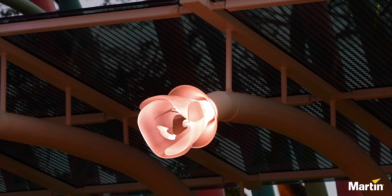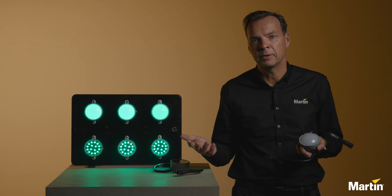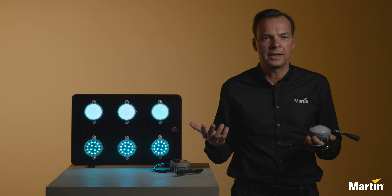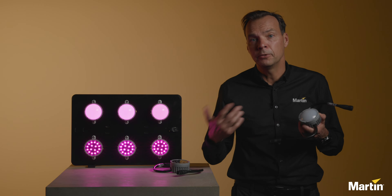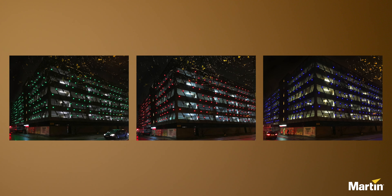The Exterior Dot HP Pro family features multiple control options allowing the integrator to choose his favorite way of building up a control system. And of course, the Exterior Dot HP is fully outdoor rated for any permanent outdoor or indoor application.